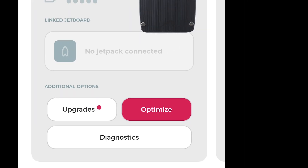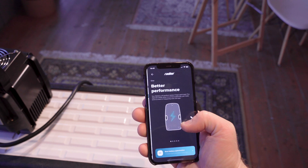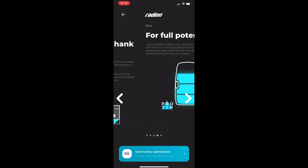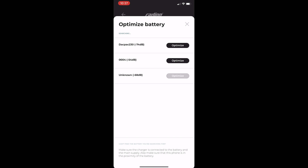If the optimize tab is red in your app, that means your battery is in serious need of optimization and you can expect 10% or more capacity loss if not optimized. Hit the optimize tab to start the optimization process.